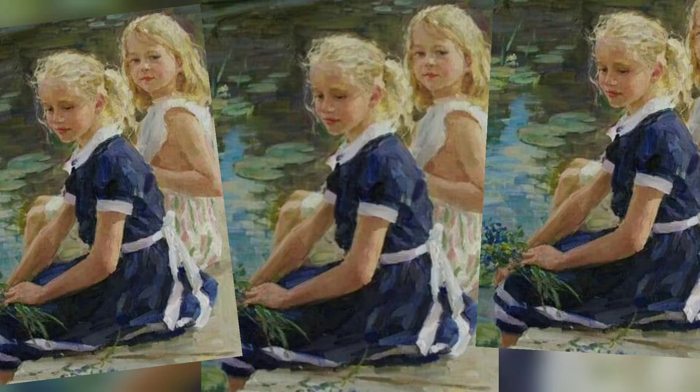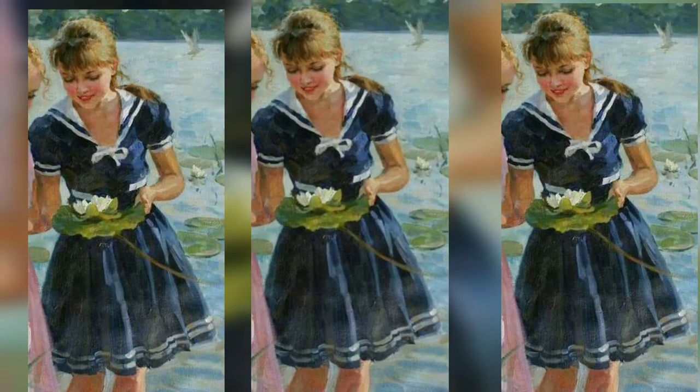Hello everybody and welcome to another video. Today we have inspiration pictures from two paintings. We have this one with a cute little bow in the back and this one with the cute little sailor elements that we are mixing together into one dress for a client in their own size. So let's start sketching.